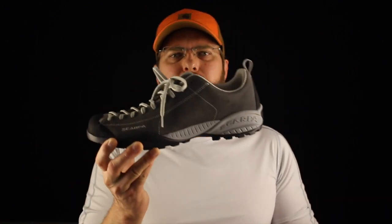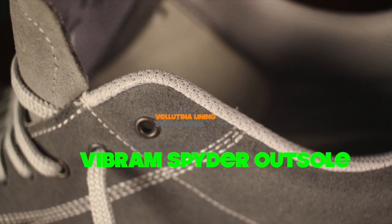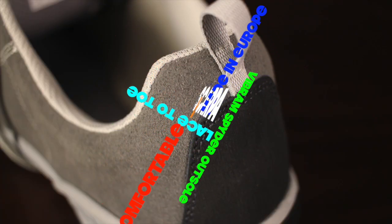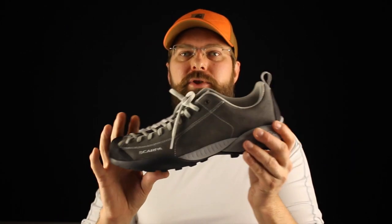Today on The Boot Guy we're talking about the Scarpa Mojito. Last month I had a great exchange with a guy named Brian — we were discussing outdoor shoes and which ones you can really take from the outdoor world into the work world. He put together a top five list, I put together a top five list, and number two on his list was something that never came on my radar: the Scarpa Mojito. They've been making this shoe for a really long time, and personally I never crossed it mainly because I've never had any use for a low-cut shoe like this. But once he put it on there and I started looking at it, I had to get a pair.